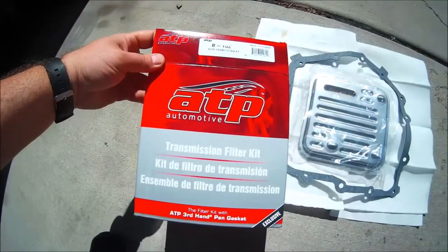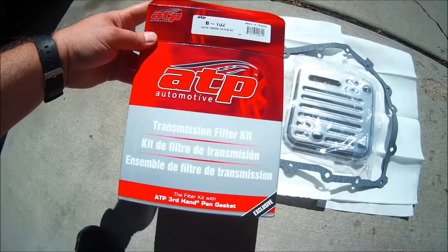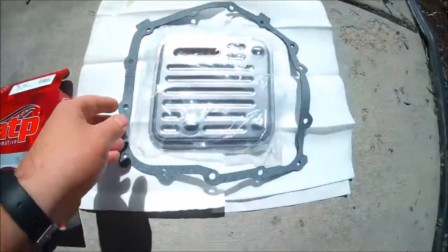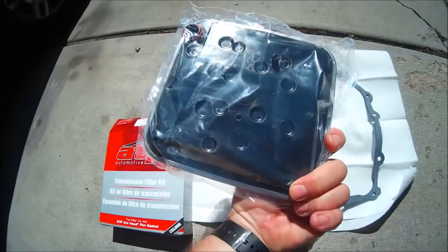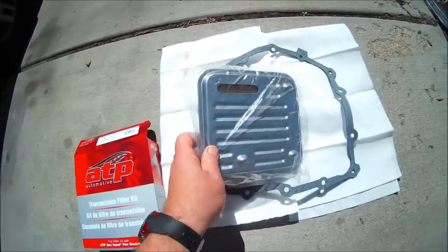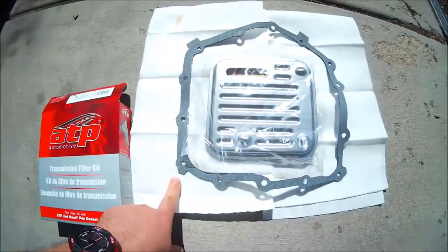Here is our transmission gasket and filter. This is the ATP part number B102. Here's our filter — this is the side that goes up and connects onto the transmission; this side is what's visible when you open up your transmission pan. And here's our gasket.